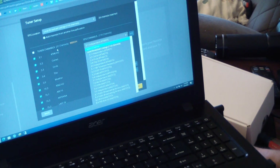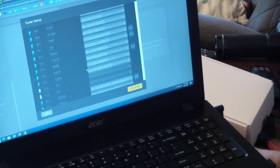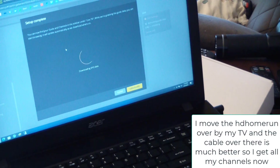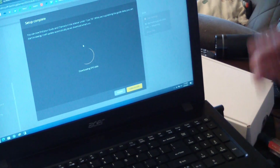Then it goes through and asks you if this is the correct information — you can actually change it if it's coming up with the wrong one. For some reason this isn't picking up all my channels, so I'll have to redo it later. It tells you which ones are HD channels, and now it's grabbing all the information for the guide.